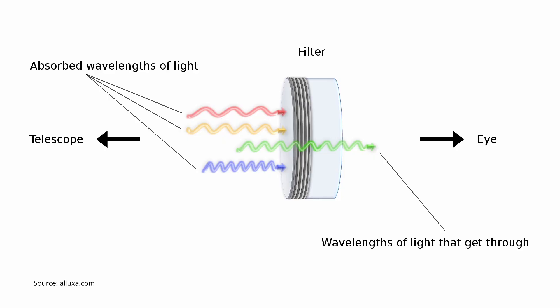I'm Bogdan Damian and welcome to BD Observatory. Astronomical filters work by blocking a certain wavelength of light whilst letting others pass through. This can boost contrast, remove glare or unwanted light reflections, and help reveal subtle details that you couldn't see otherwise.